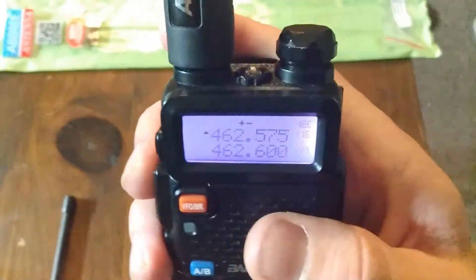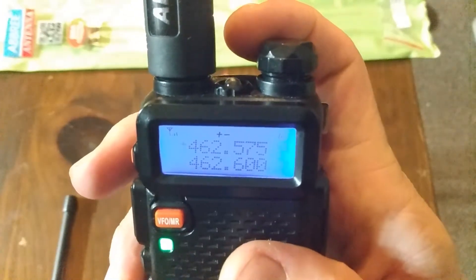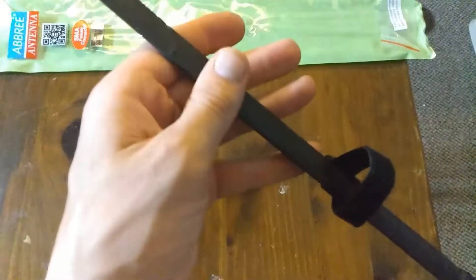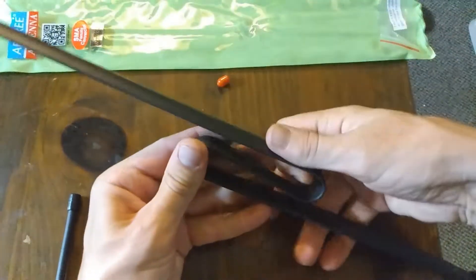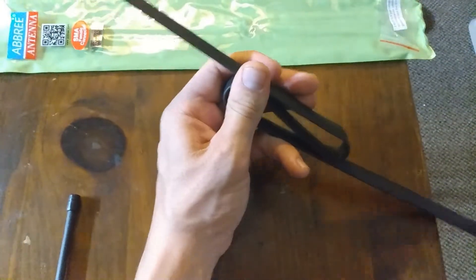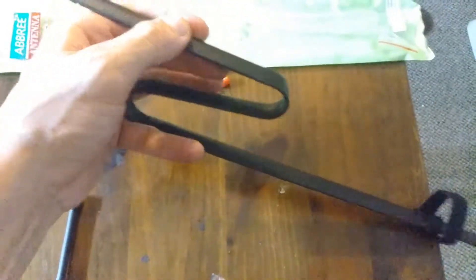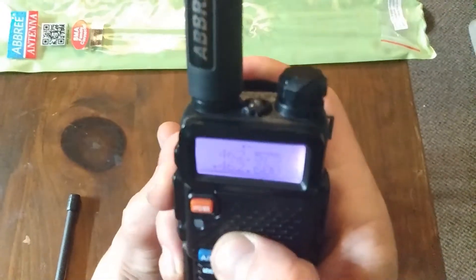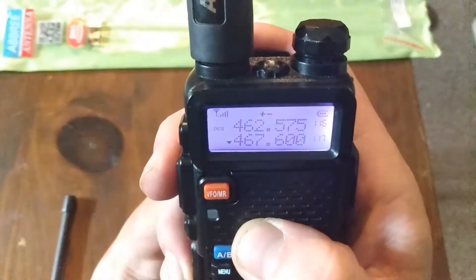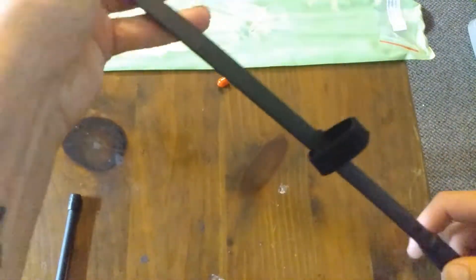Let's go back to the top repeater with the antenna extended. It dropped in bars because of the way this folds — but if you do a quick little bend, like a small loop, that does help the reception. I don't know too much about the theory behind that, but going back to the second repeater on long range, I'm getting almost two bars there. So the bend does help.